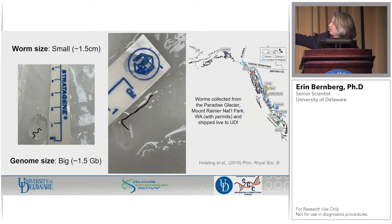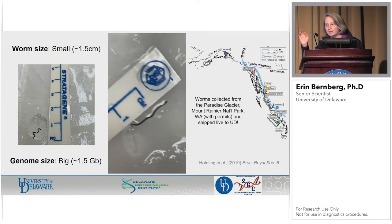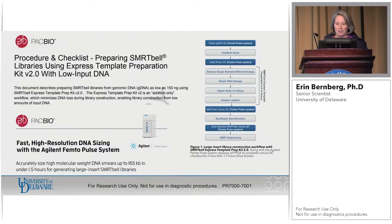They will wiggle out of ice if given new ice to see, and if you tap on the ice cube a little bit, they worm their way out. Once we got them out of the ice, we could get them in a tube. We were going to go with the low input protocol — he wanted to use one individual to do this. There's not a lot of worm there and we had no idea what we were going to get DNA-wise, so we really wanted to use the low input protocol that was being beta tested. We're going to use the femto to quality assure along the way.